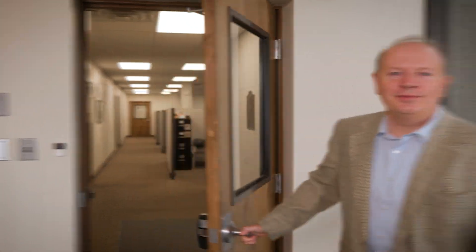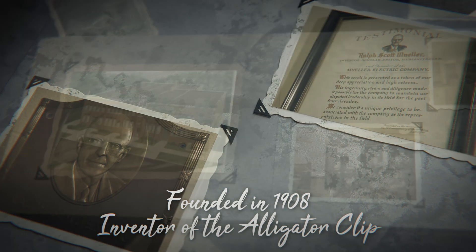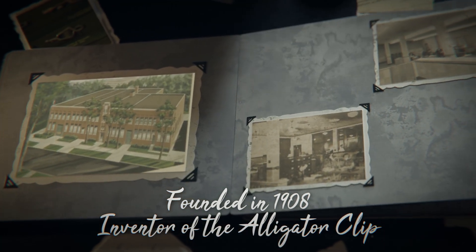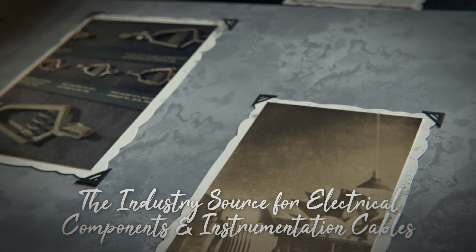Welcome to Mueller Electric. We began in 1908 as the inventor of the alligator clip and continue to develop the best-known clips and clamps in use today.